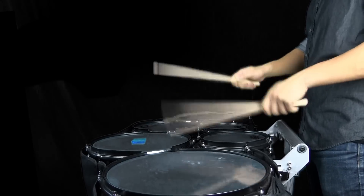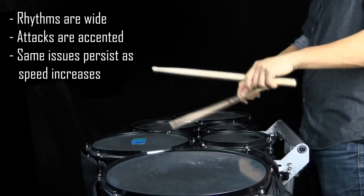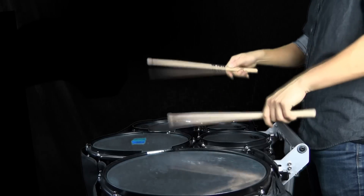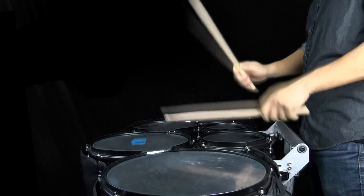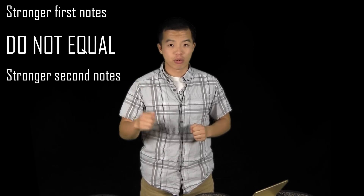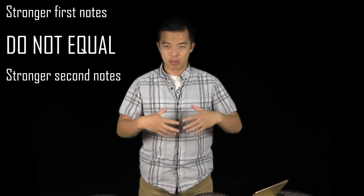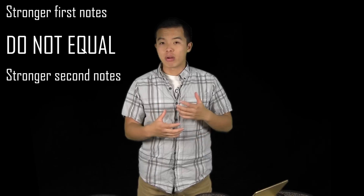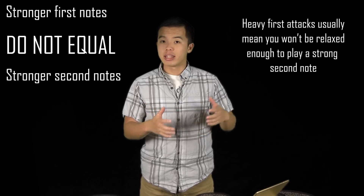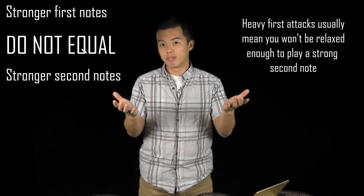Here's an example of not-so-good double strokes. As you can see, the way the bead travels is kind of reflective of how it sounds — every attack sounds like an accent, and every second note sounds like a tap. We don't want this. The biggest tendency I usually see amongst kids when they're learning double strokes is that they put too much emphasis on the first notes, with really heavy attacks, thinking that more power into the initial downward motion is going to produce a stronger second note. When in fact, it's counter-intuitive. What you need to do is take a little bit of velocity and edge off the first note and put that into the second note in order to even out the sound quality between the two.